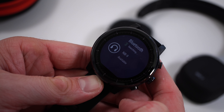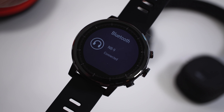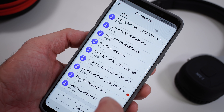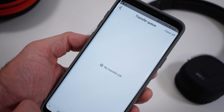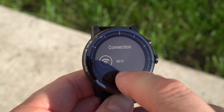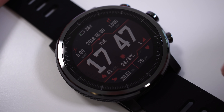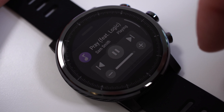Another thing I love is the ability to connect Bluetooth headphones and listen to music without your phone. The watch has 4GB of internal storage where you can save music — either by connecting to a computer or sending songs from your phone. Then you can connect Bluetooth headphones and listen directly from the watch. If you prefer listening from your smartphone, you can also control the music from the watch by swiping up from the home screen to access a control panel where you can play, pause, and switch songs.